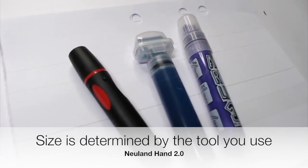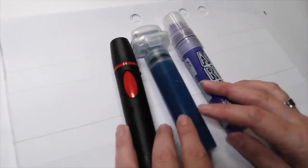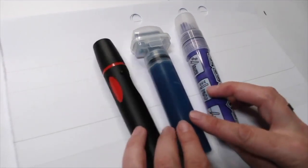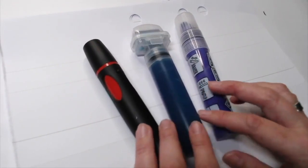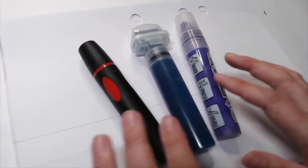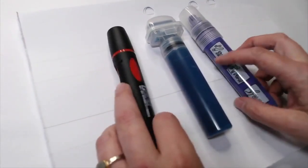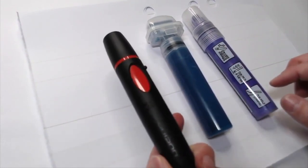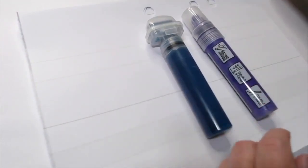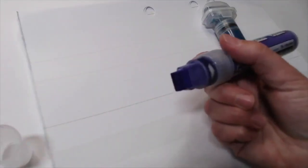Welcome back to Neuland 2.0, where we're bringing life to our Neuland Hand as we use it for titles and subtitles in graphic recording and art projects. I want to talk a little bit today about some of the larger markers we work with and why size matters. Size matters because we can use a larger marker to create Neuland Hand without having to draw it — it takes a lot less time and allows us to get really creative with how we write.